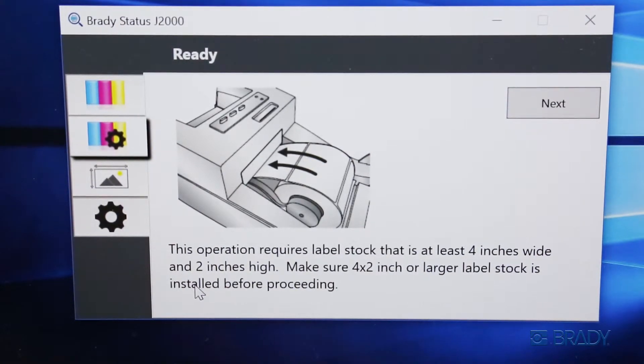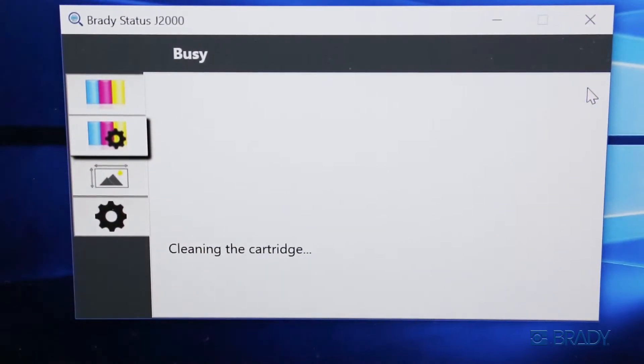Ensure that the appropriate material is loaded in the printer and click next. The printer will quickly purge the nozzles and indicate when it is complete in the printer status window.